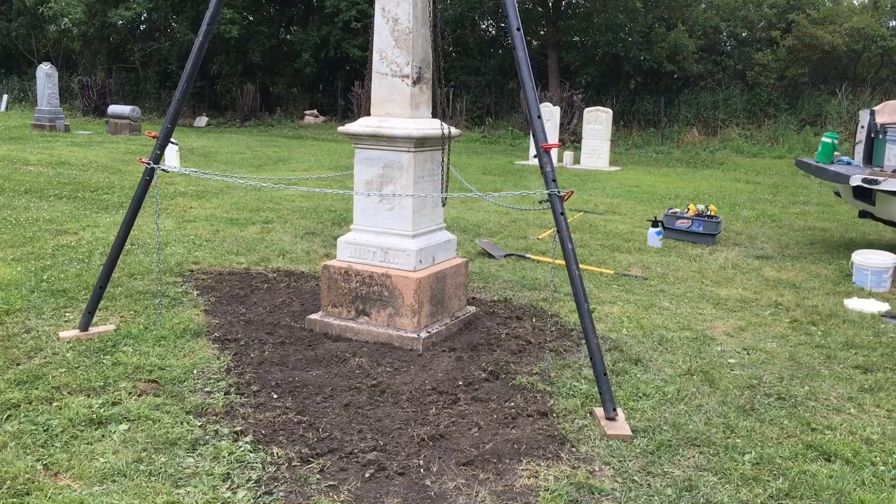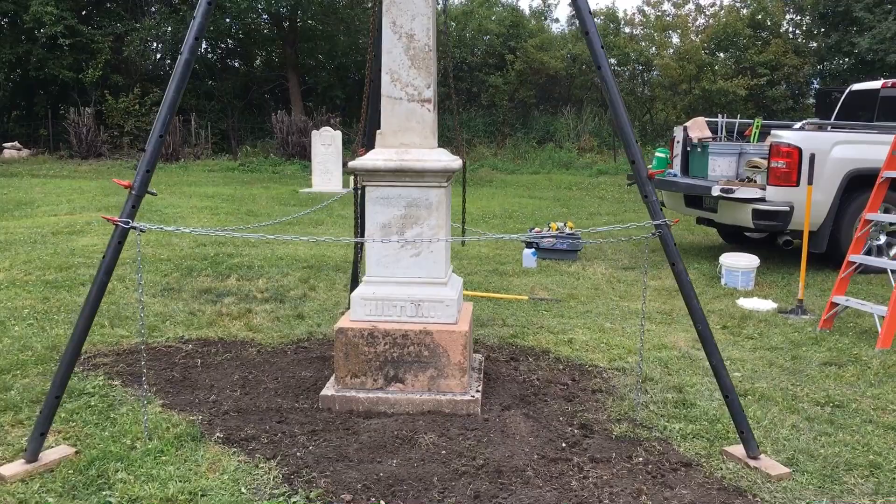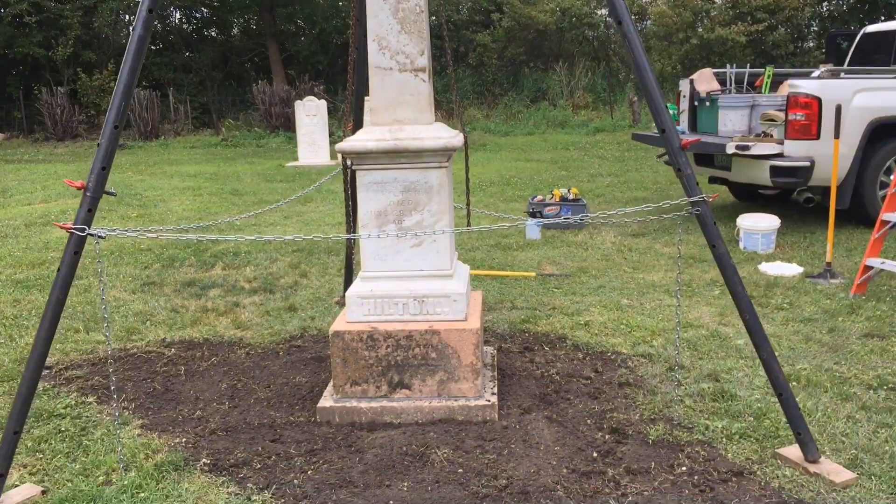Hey, it's Greg, a cemetery worker up in southern Minnesota. Just wanted to give you an update for those of you who have seen my videos on my homemade tripod hoist. I just finished re-erecting and resetting this monument here.